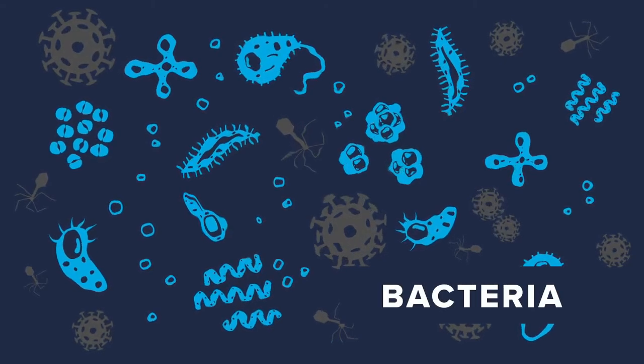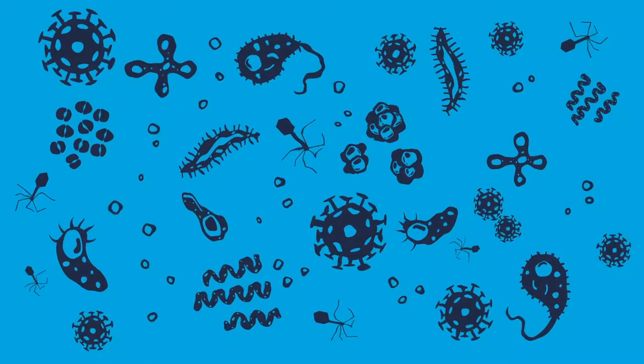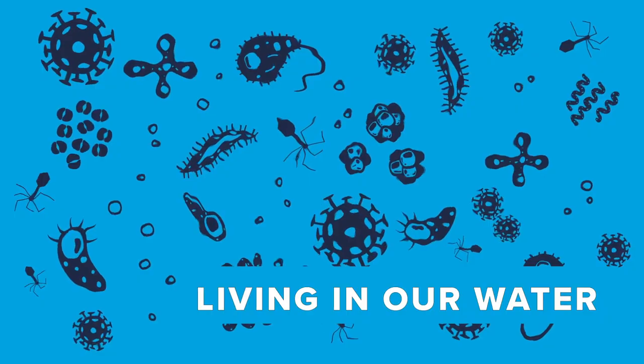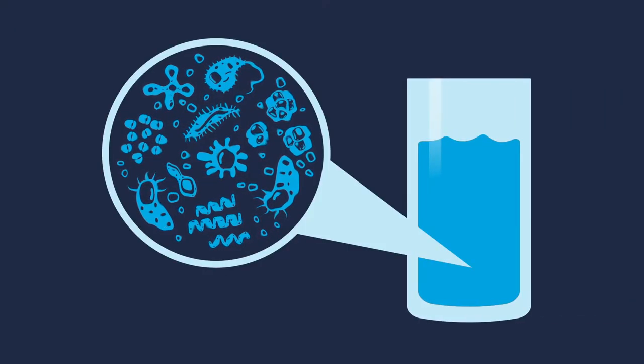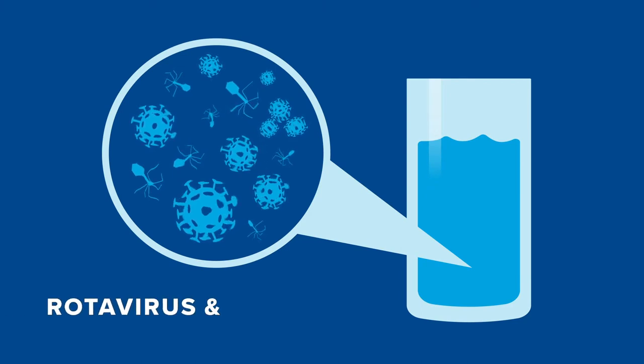This is what bacteria looks like and this is what viruses look like. The two together can be a very dangerous thing, especially when they're living in our water. Bacteria in our water can cause cholera and E. coli, while viruses can cause rotavirus and hepatitis A.